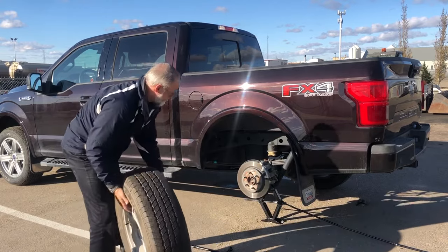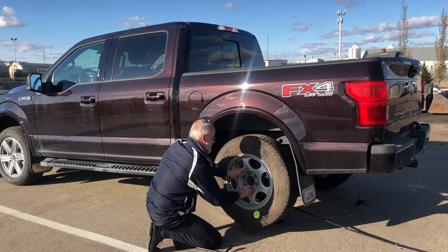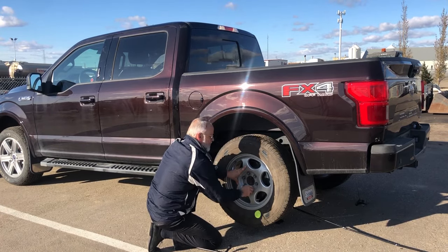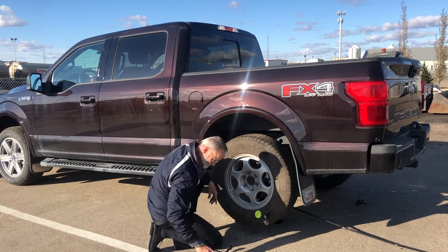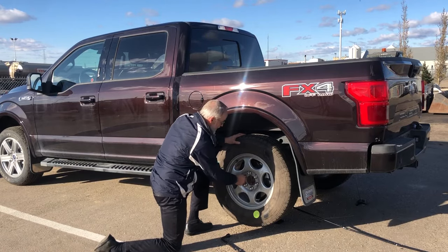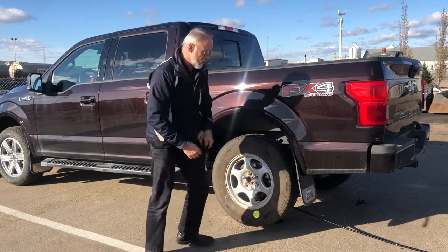Next, mount the spare tire. Once you've got it mounted, apply one lug nut to hold the wheel flat to the hub. Then apply the rest of the lug nuts. Be sure that you don't tighten these all the way with the wrench — just get them all finger tight, and then we can lower the truck back onto the wheel.